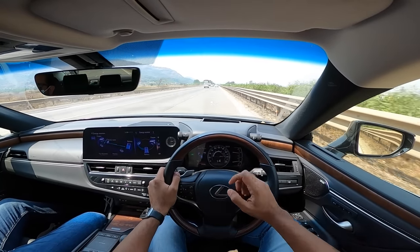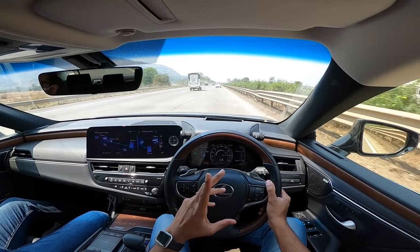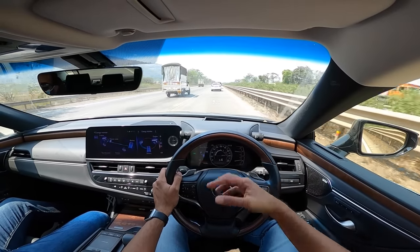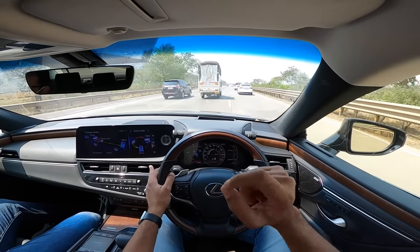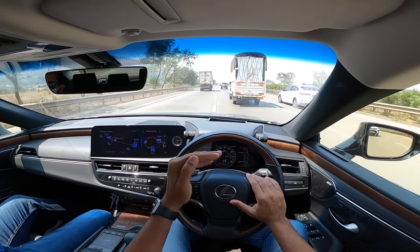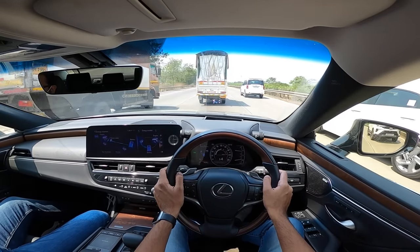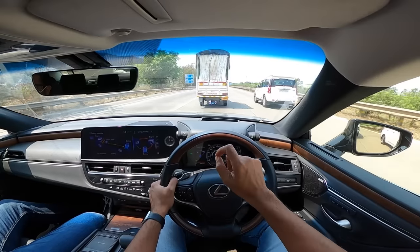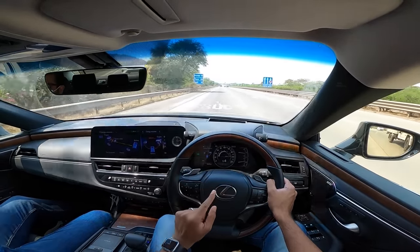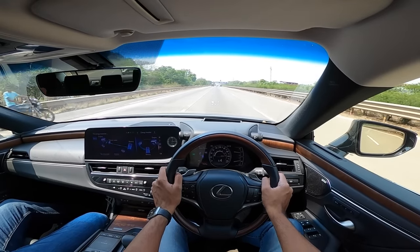The car isn't as quick as it should be in-gear because of the CVT, especially when overtaking. Fuel efficiency is great because the electric motor saves fuel. However as the car ages and the battery depletes, the electric motor's contribution decreases. There are two variants on offer - Exquisite and Luxury - priced at approximately Rs. 67.54 lakhs and Rs. 73.64 lakhs on-road in Mumbai.